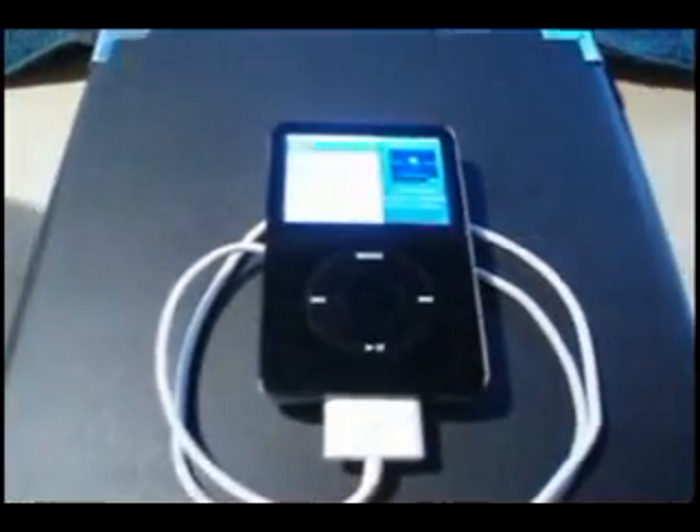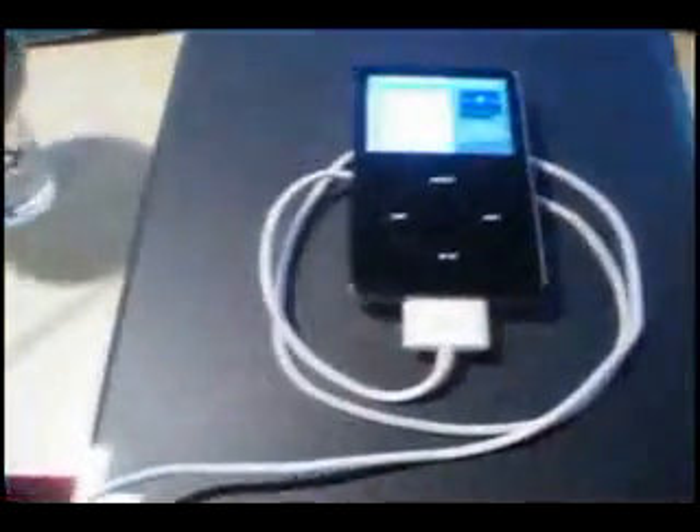Once you get that in there, give it a few seconds for the power to travel through, and your iPod should power up and begin charging.